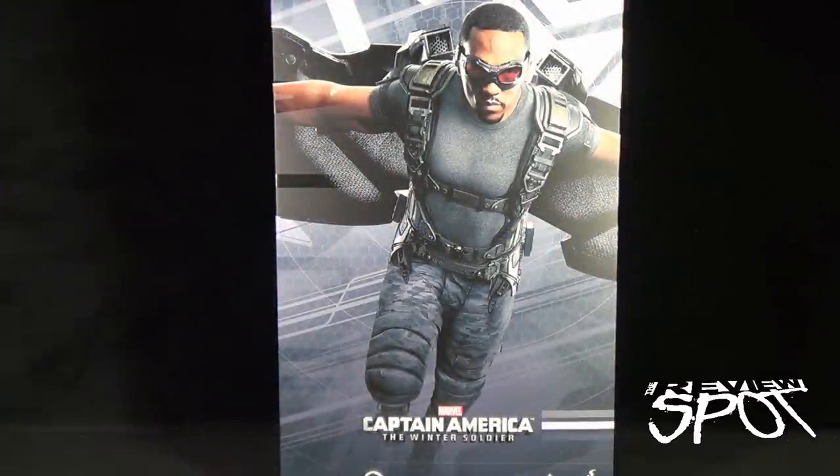Today's collectible spot, we are having a look at the Hot Toys Captain America The Winter Soldier Falcon 1-6 scale collectible figure. This is product code MMS245 and features Falcon from his appearance in Captain America The Winter Soldier. Captain America The Winter Soldier was probably one of my favorite Marvel movies. It's not my favorite, but it definitely did surprise me — I kind of went in there thinking it wasn't going to be as good, and I was thoroughly surprised by it.